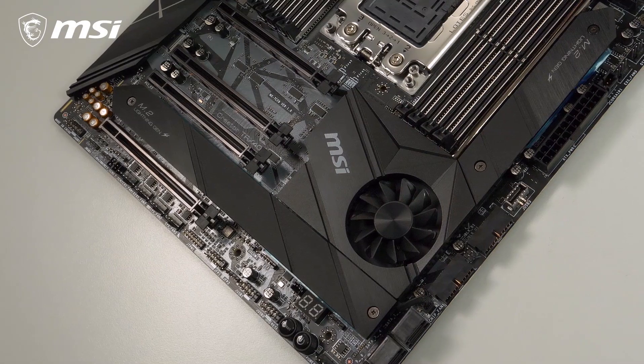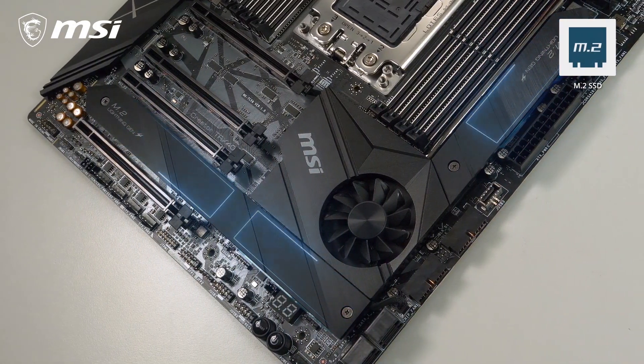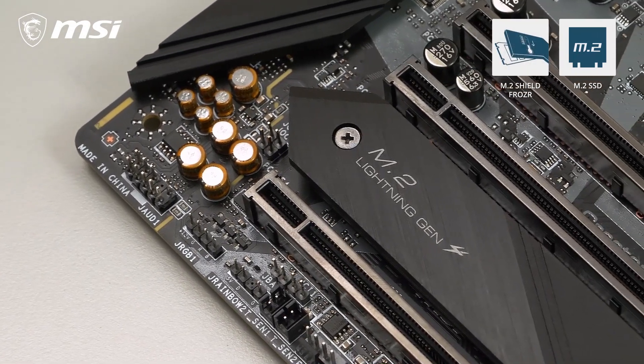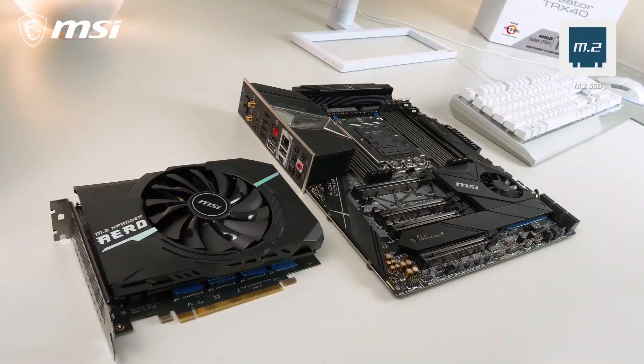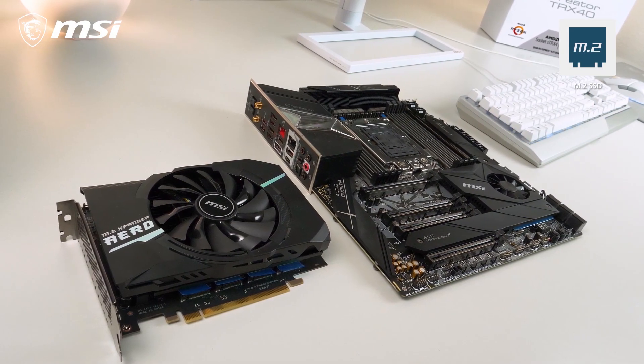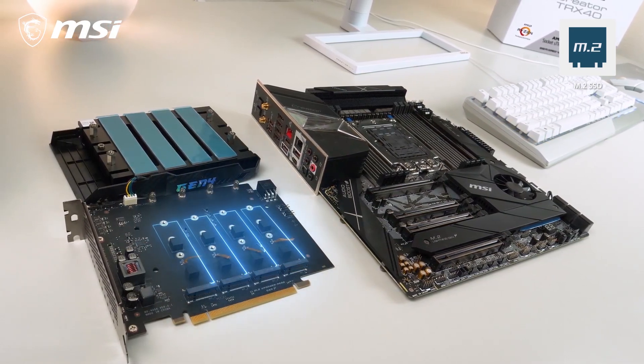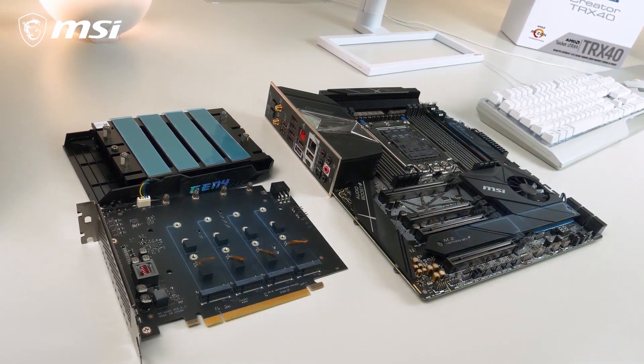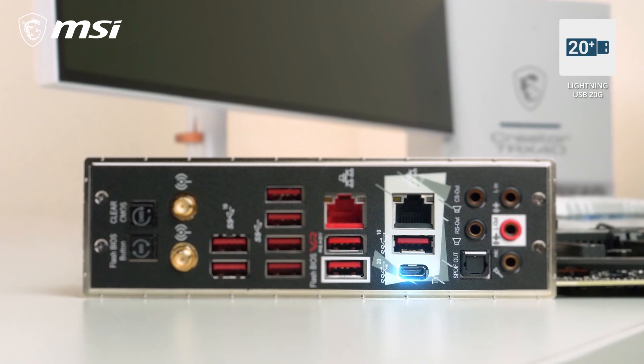The Creator TRX40 offers 3 Lightning Gen4 M.2 slots on the motherboard itself, equipped with a dual-sided M.2 Shield Frozzer thermal solution to prevent potential throttling. It also comes with an M.2 Expander Aero Gen4 add-in card with 4 additional slots, for a total of up to 7 Gen4 M.2 SSDs.